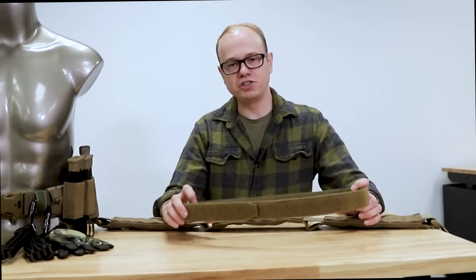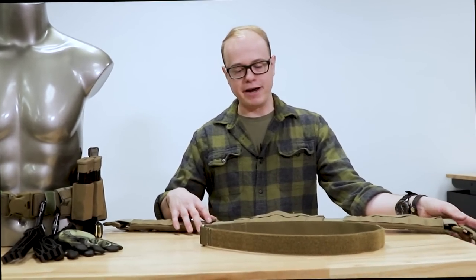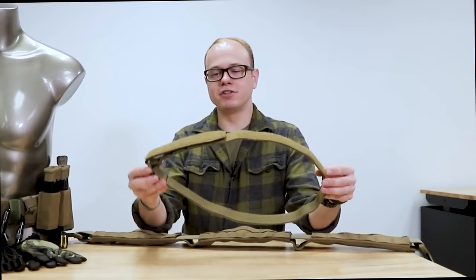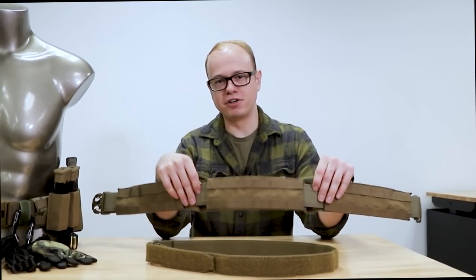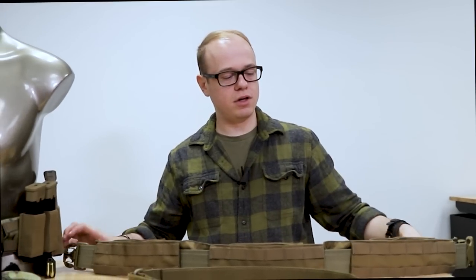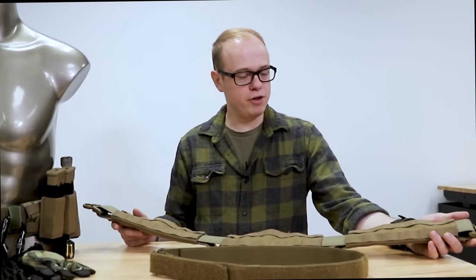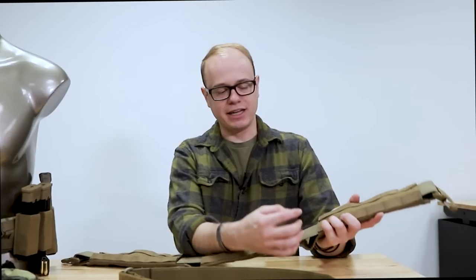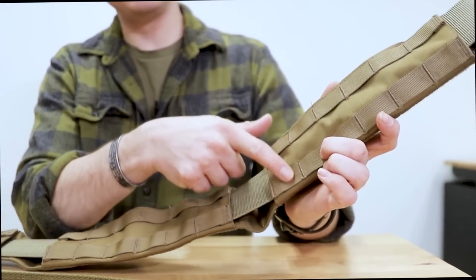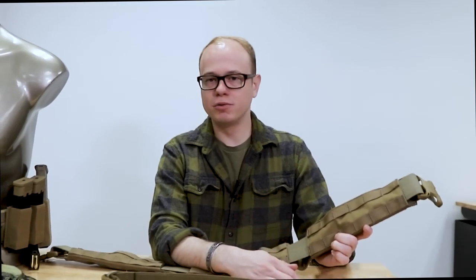This three-part system is a pretty inexpensive option compared to other companies and gives you enough real estate for the pouches you need. The inner belts are offered in small, medium, large, and extra large. The duty belt section is offered in small, medium, and a large/extra large configuration since it's so adjustable. The outer sleeve is offered in four sizes: small, medium, large, and extra large. On the large and extra large outer belt sleeves, there are an additional two columns of MOLLE webbing at the gap area, giving you a little more real estate if you have a larger frame.